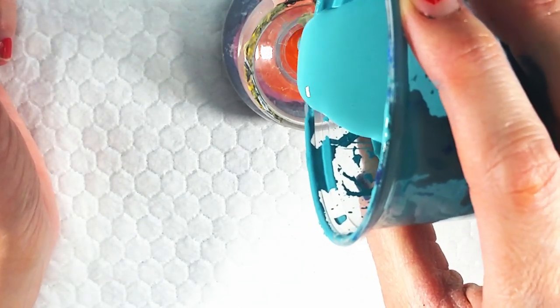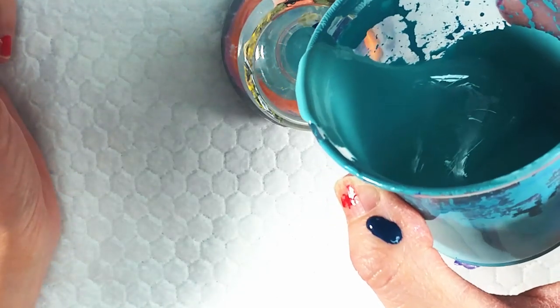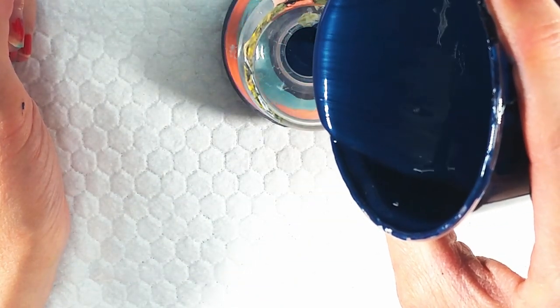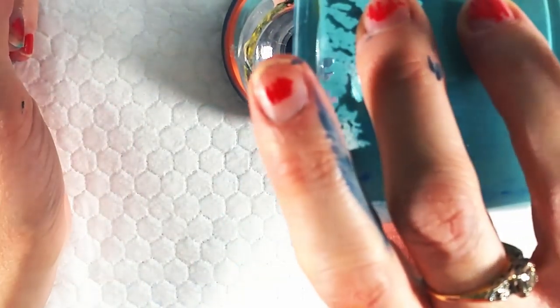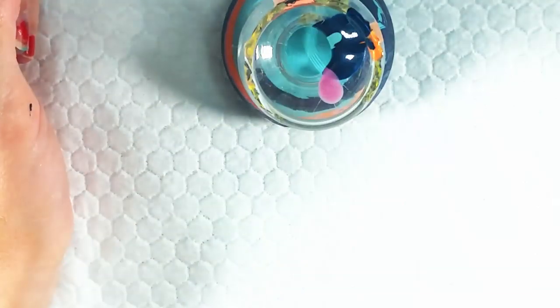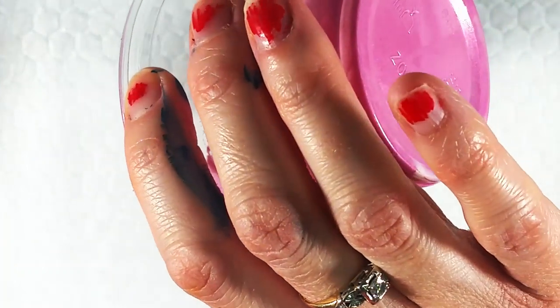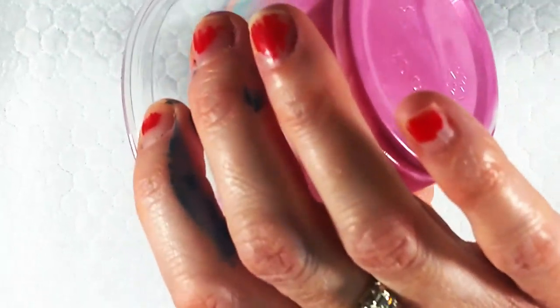I thought about doing a summer pour with the pink, the orange, and some lime green — like lime sherbet pour night. This is mostly going to be this dark blue. I'm hoping these other colors show up pretty well though. We shall see. Doesn't that look like raspberry sherbet? I think it is. Some good raspberry sherbet. Orange sherbet, lime sherbet.